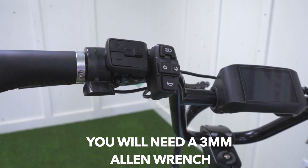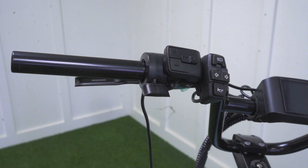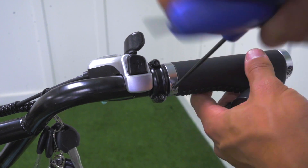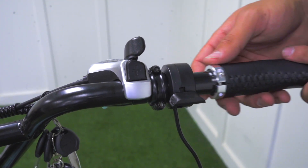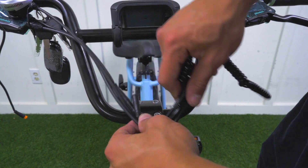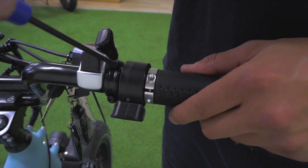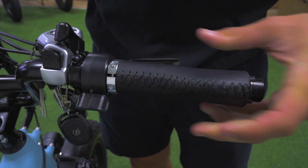Now if you don't like the thumb throttle on the left hand side of the bike and you want to install it onto the right hand side, all you have to do is simply unplug the throttle connector, which is an orange connector. You then want to take your three millimeter Allen wrench and remove the bolts on the handlebar grip so it'll be able to slide out. You then want to loosen the bolt on the throttle to also slide it out. You're then going to want to unravel the plastic wrapping once you place your thumb throttle on your right hand side, just to make sure that the thumb throttle connector fits in firmly and is also secured in that plastic wrapping. You may need to do some extra loosening and tightening of bolts so that the handlebar grip is properly seated on the handlebar and everything sits nicely.